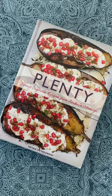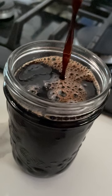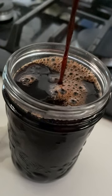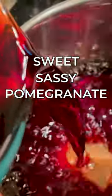I see pomegranate molasses in some fancy schmancy recipes — I'm looking at you, Ottolenghi. I guess that's one reason I love learning new things about cooking and staying curious. My wife bought this pomegranate juice that my kids just did not like, so I figured I could try making me some sweet sassy pomegranate molasses.